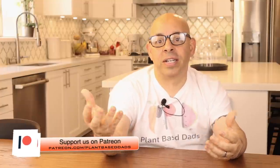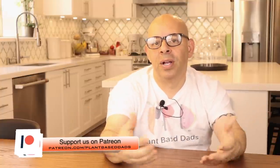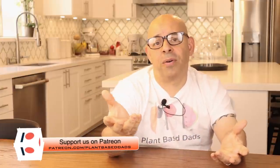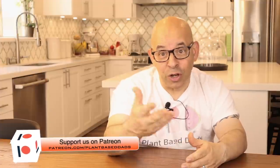Patreon members are our team members who work with us with monthly donations to support the show and allow us to bring the plant-based message out to the public. They get our videos 24 hours early. If you're interested, there's a link below the video on how you can become a Patreon member.